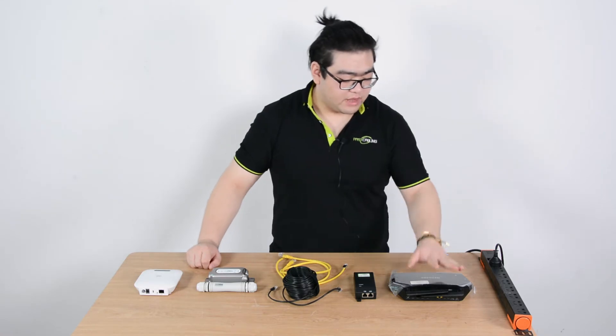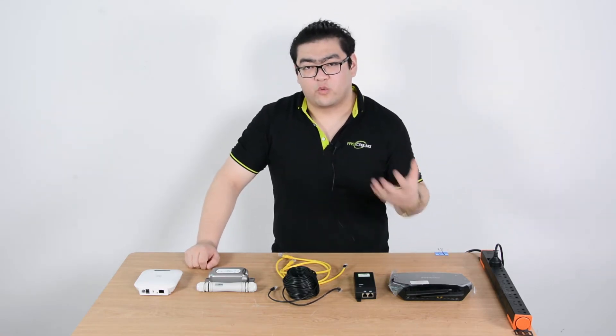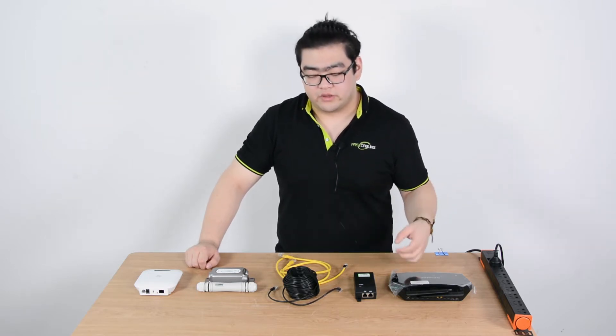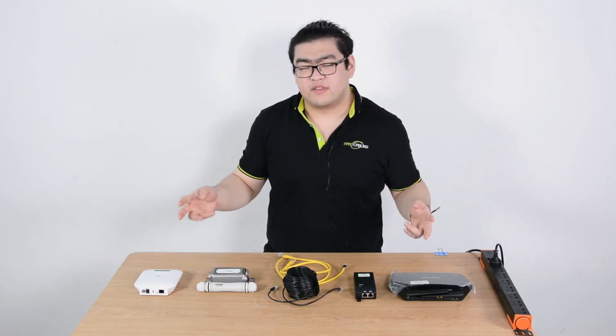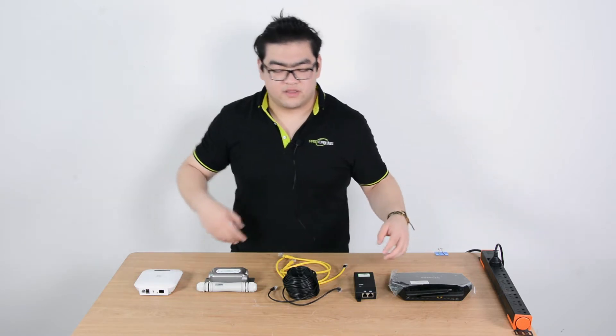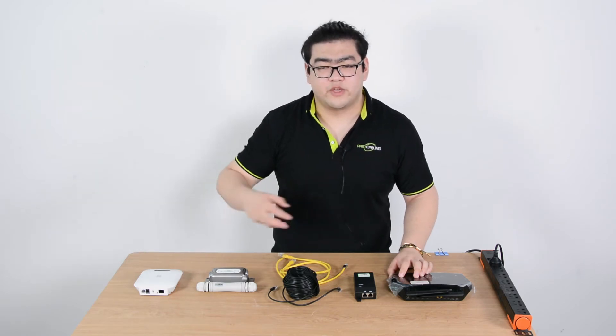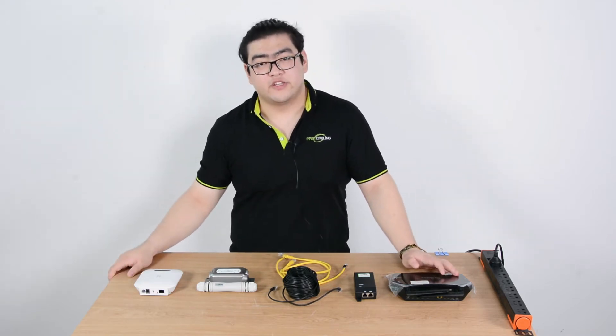So today I'm going to show you guys how to upgrade our regular network to a PoE network — that's number one. Number two, extend the network over 100 meters. And number three, create a wireless access point so we can connect via Wi-Fi and get high-speed internet connection even when we're far away from our router. Seems pretty good, huh?